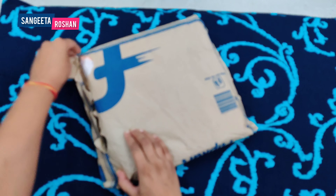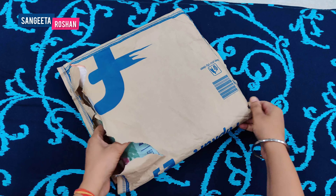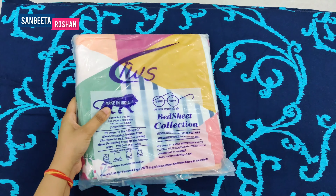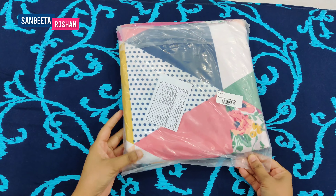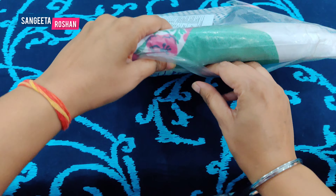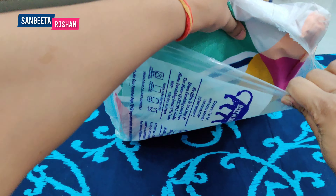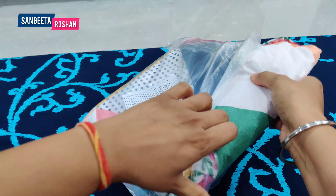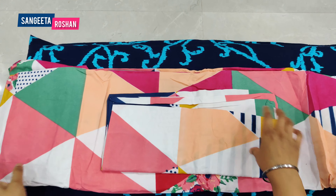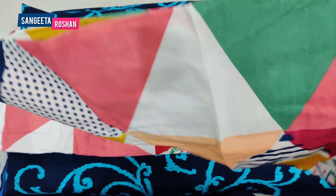Now we will open the second bed sheet. The second bed sheet is in multi colors and this is a 3D printed bed sheet. We also open the first bed sheet. With these 3 bed sheets, pillow covers are also available, but these are very big pillows.